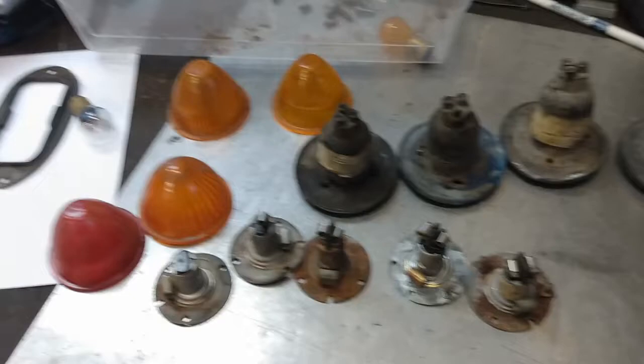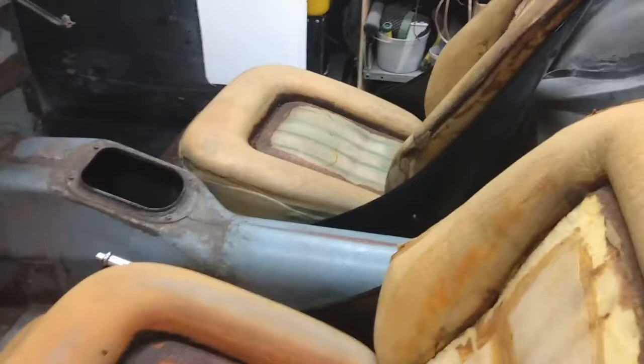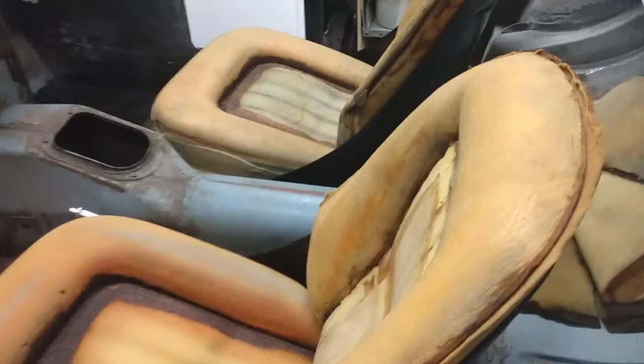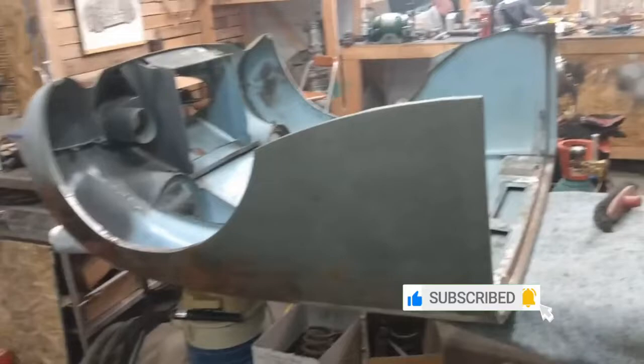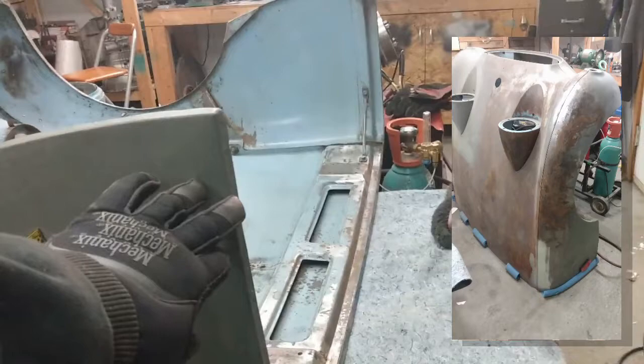In the previous video I got the seat frames installed in the car and just put the foam in for a quick look at what it might look like when done. Next up is getting to work on the bonnet. I've cleaned the table off and flipped the bonnet over just to assess where we are.